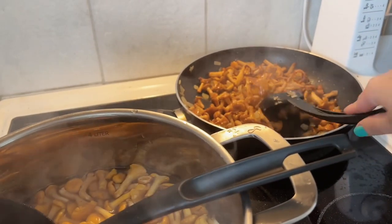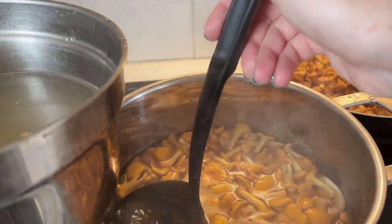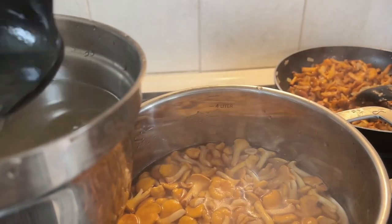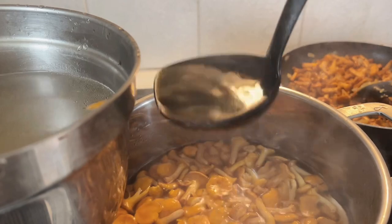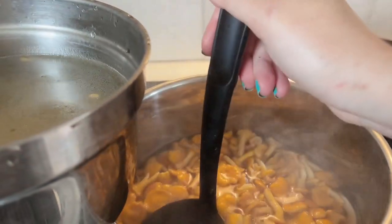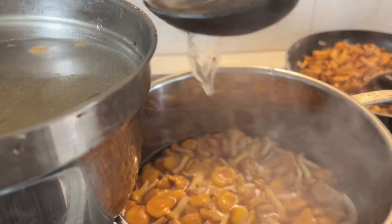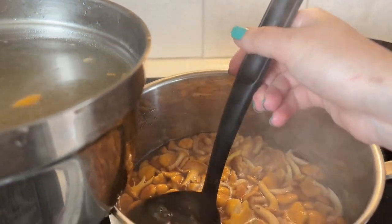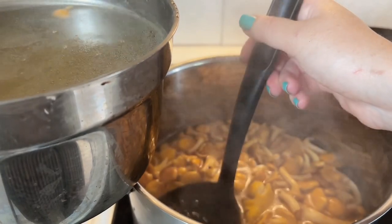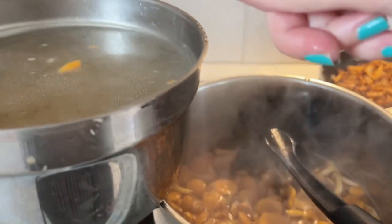The mushrooms have finished frying — they're over there on the side. I decided to take some broth away because it will take too long to boil down, and we're making cream soup so it's supposed to be quite thick. We're also going to add cream later. I'm not throwing the broth away completely — I might use it later — I'm just setting it aside so the chanterelles boil faster. I think this amount of liquid will be enough.